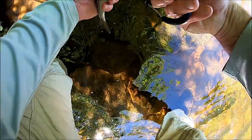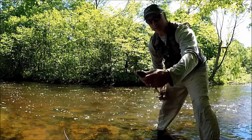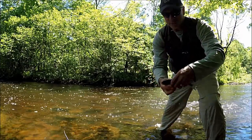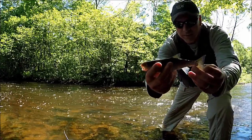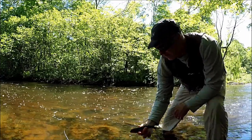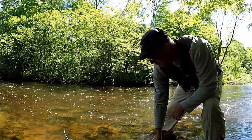Let me get this hook out of you — that's the last thing I do. There we go. All right, look at that. This is just a creek chub. There he goes.